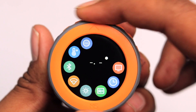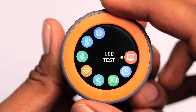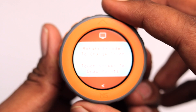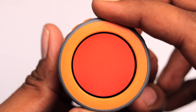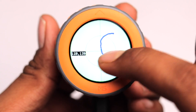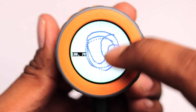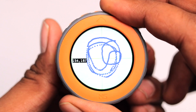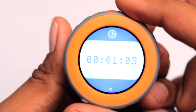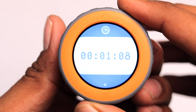First, we have the LCD test option. Selecting it by pressing the rotary encoder, it says to change the color by rotating the encoder — we can see red, green, blue, white, and black. We can also touch the display and see the coordinates. This is the display and touch panel test. We can exit by pressing the rotary encoder and switch to the next option, which is the RTC time, that calculates the time since the device was turned on — currently showing one minute.